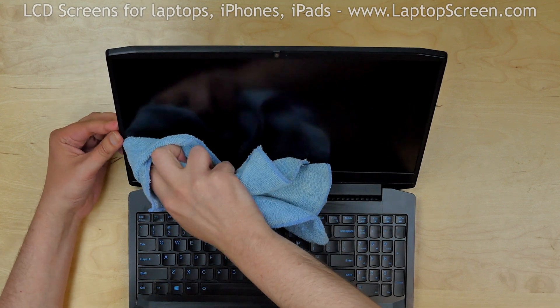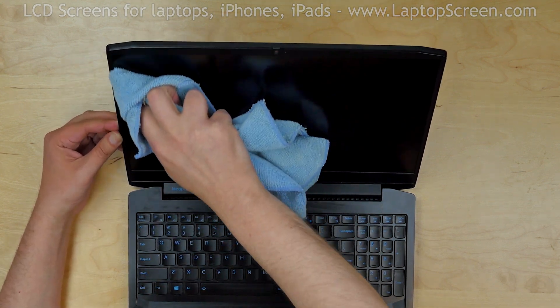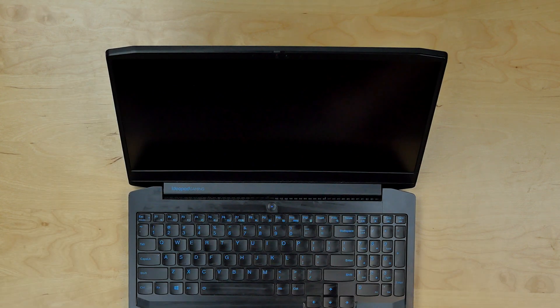Wipe the screen with alcohol and a microfiber cloth. Turn the laptop on, and we're done!